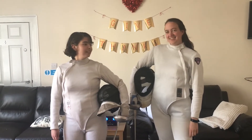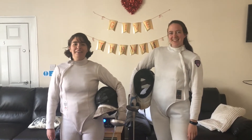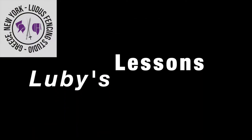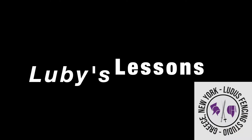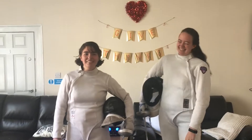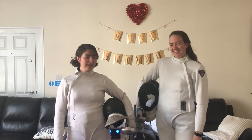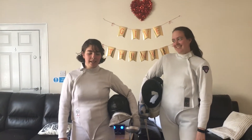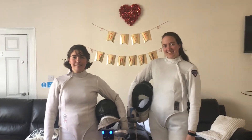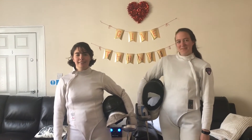Hi guys, welcome to another Luby's Lessons. As promised last week, Kanji's about to kick my butt in épée (FA). There's not really a lesson in this video — just have fun. Remember to have fun in the crazy times. But I will give you some lessons anyways.